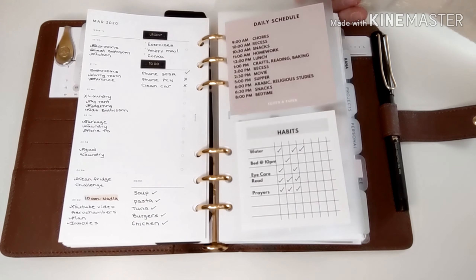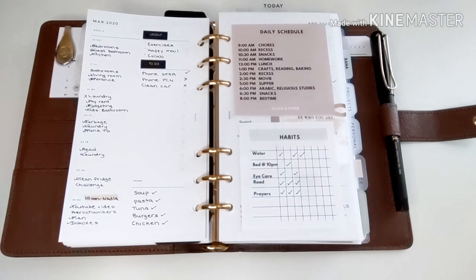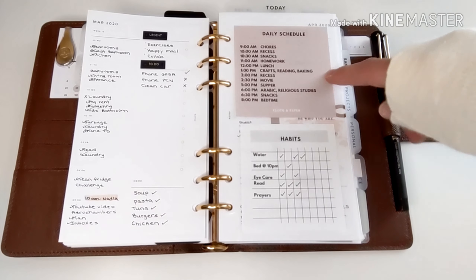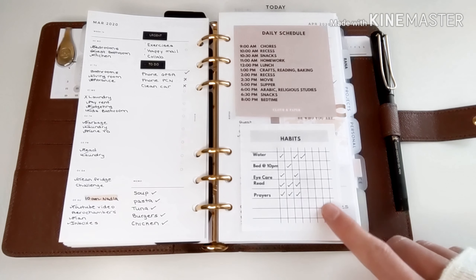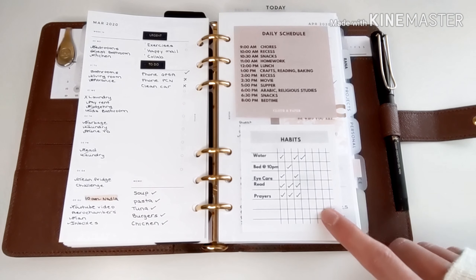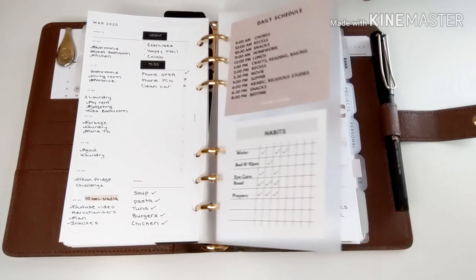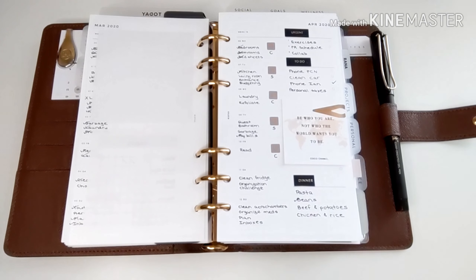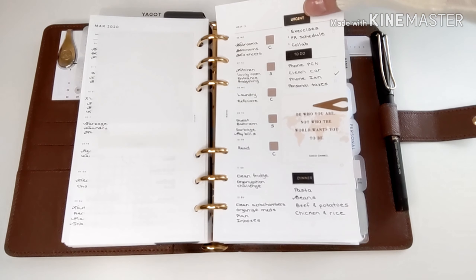This tab today dashboard is from Cloth and Paper. Now that the kids are home from school, I do have a daily schedule that we stick to — otherwise things tend to get a little chaotic around here. I also have my habits tracker, which I've written down on a sticky note from Peanuts Planner Co. I've also switched over to using a week-on-one page, and that is from Infinite Lotus as well.